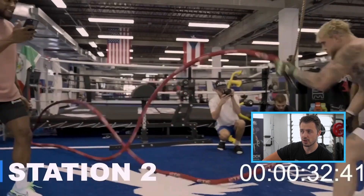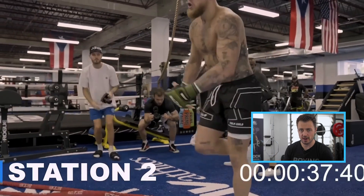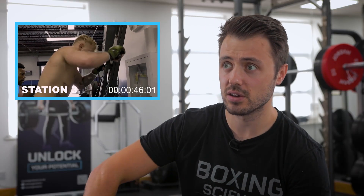Battle ropes look good. Good posture through that, good rhythm. Using the whole body instead of just the wrists — get the full arms working to get some big waves. So that's good.